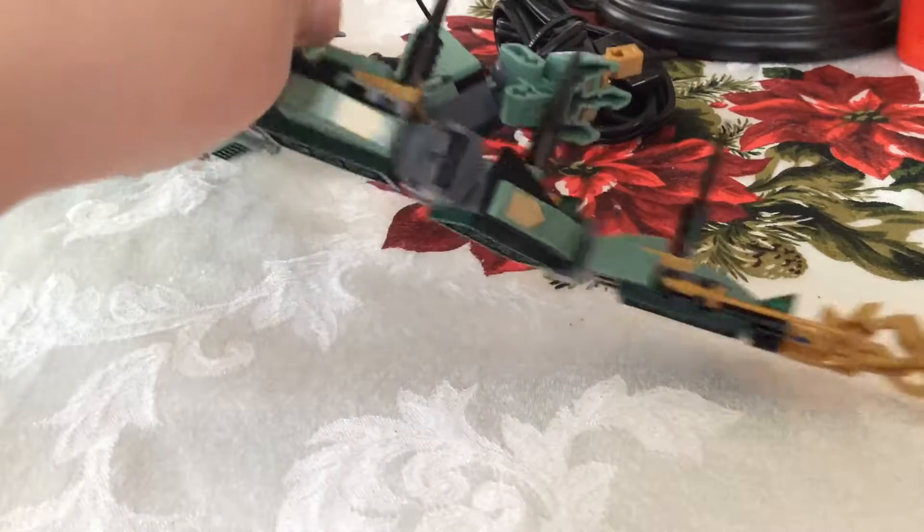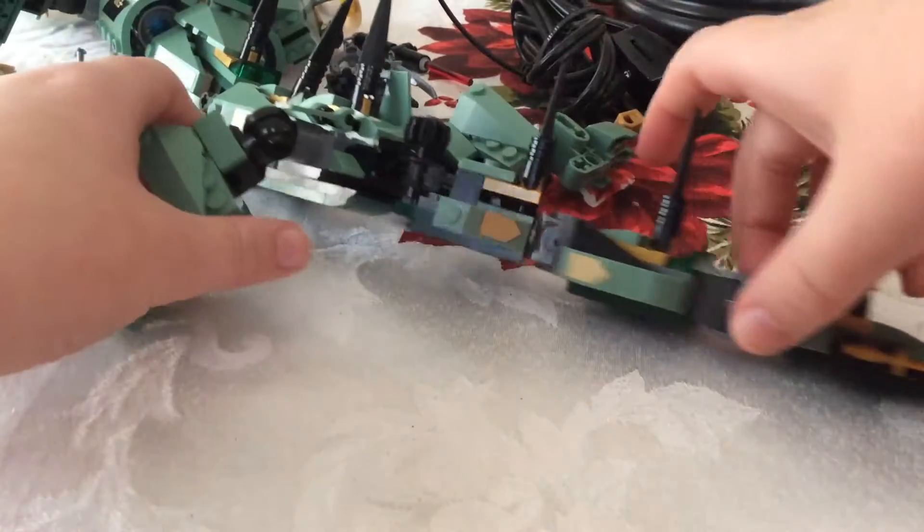This controls the tail, which will then control the tail and make it whip back and forth. And it's pretty sturdy.